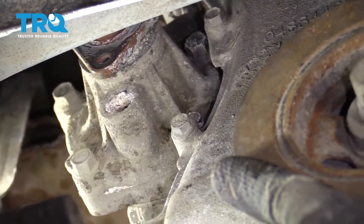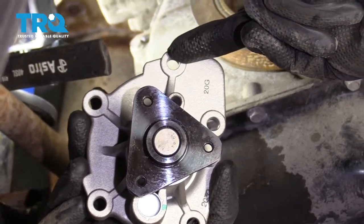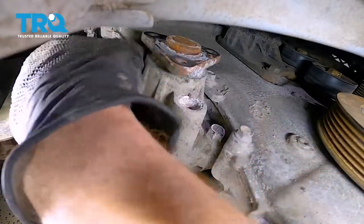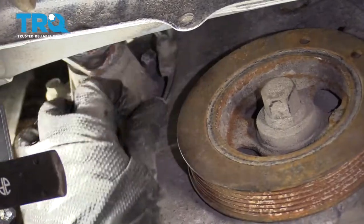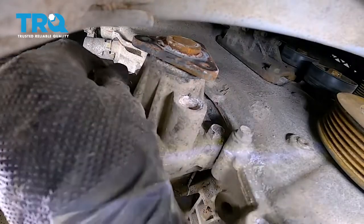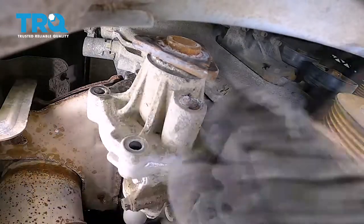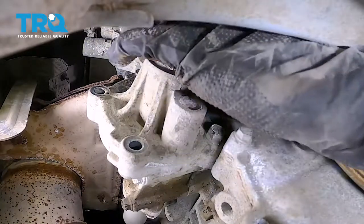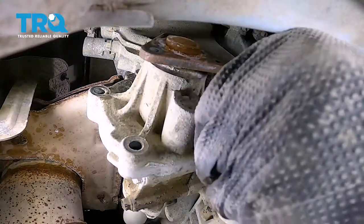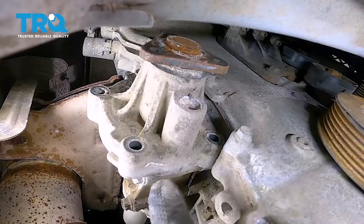With the pulley off, now it's time to start unbolting the water pump from the engine. There are five mounting points. I'll use a ratcheting wrench for the top area — you have one here, one up there, one up high that you can't really see from here, and then the other two. Once we have all the bolts out, we're just going to give it a light tap to break it free. Keep in mind that there should be coolant behind this area.